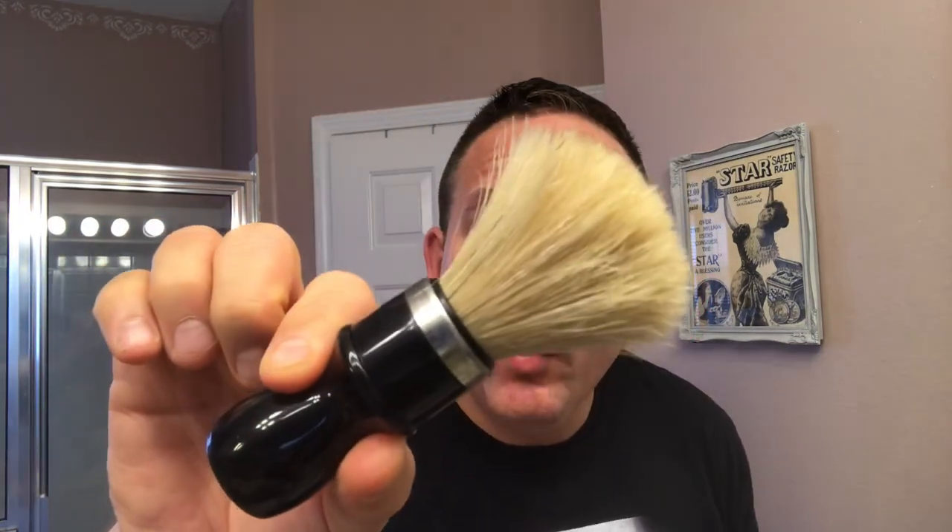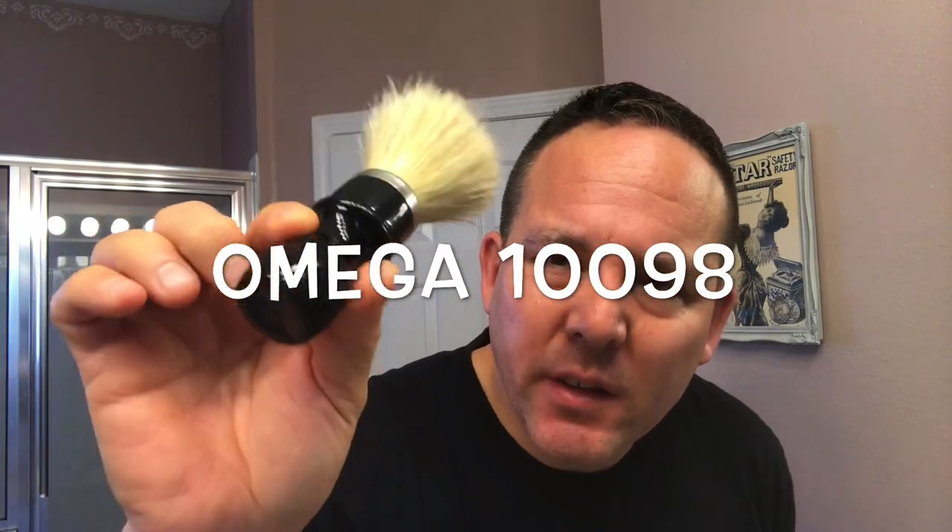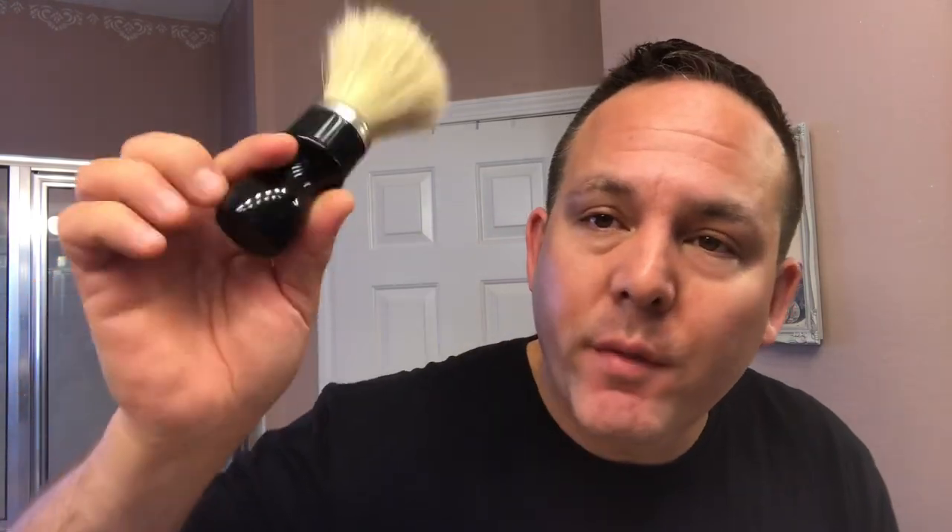For my brush, I'm going to be using a new brush I recently purchased over the Christmas holiday. This is my Omega Bore — I believe the model is 198. It's got a long barbershop style handle, and I believe the loft is 65 millimeters and the knot is 27 millimeters, so a pretty decent size brush. This is supposedly the same knot as the Pro 49, from what I read before I purchased it — definitely a big bore knot, so I'm excited about using this brush.